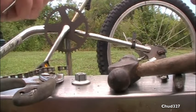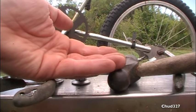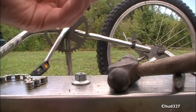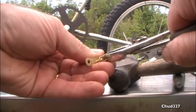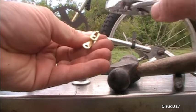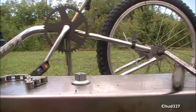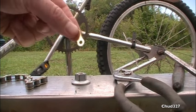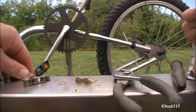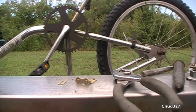Take it apart. You've got your master link — you've got to take it apart. Then we go over to the bike and put this baby together.